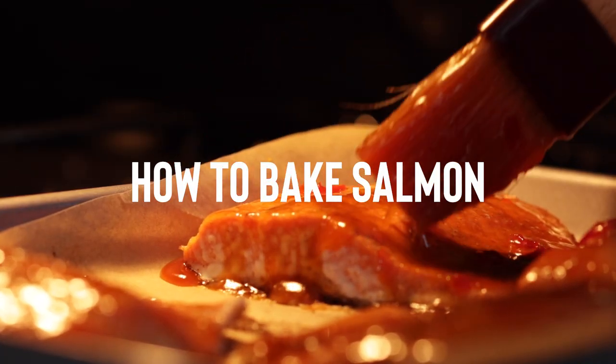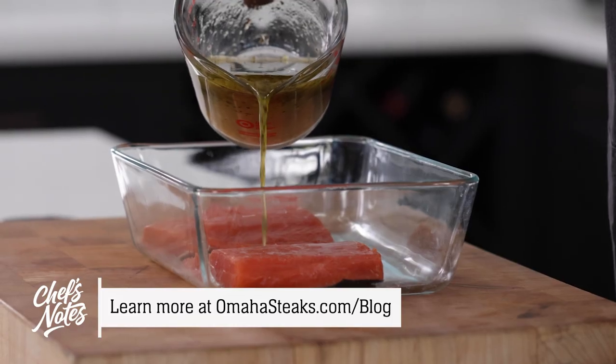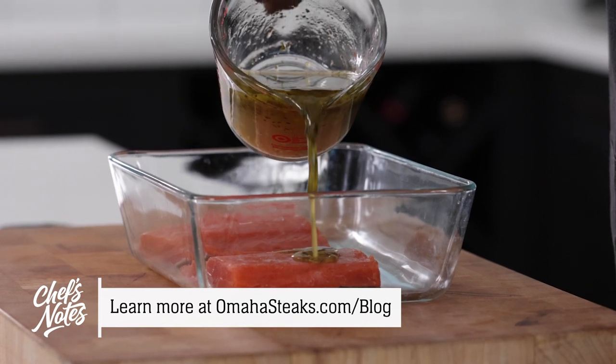If you want to take a deeper dive into the Omaha Steaks fish selection and explanations on seasoning, thawing, and marinating, be sure to check out our Seafood for Beginners Getting Started Guide.